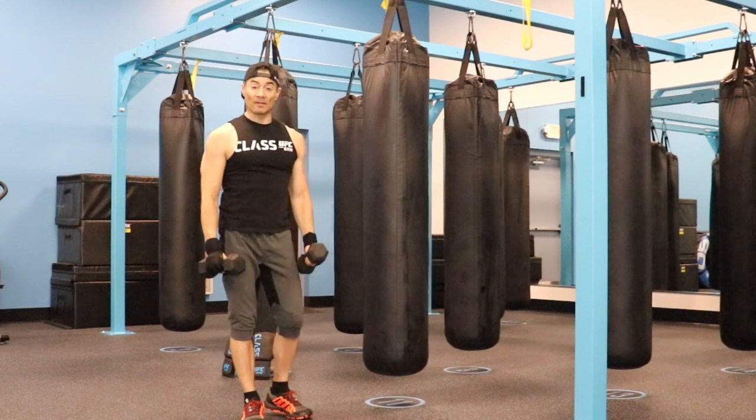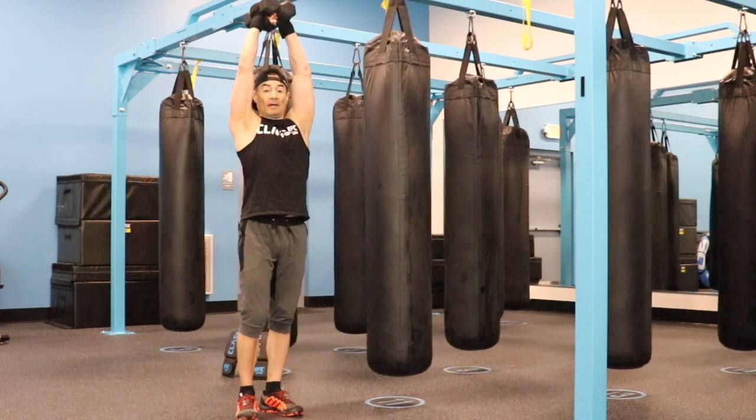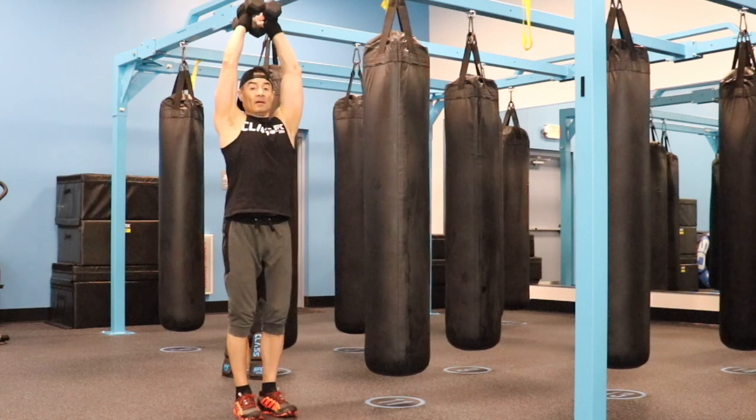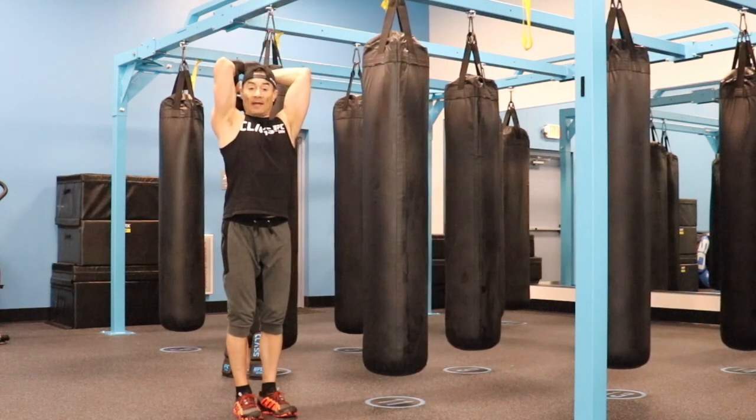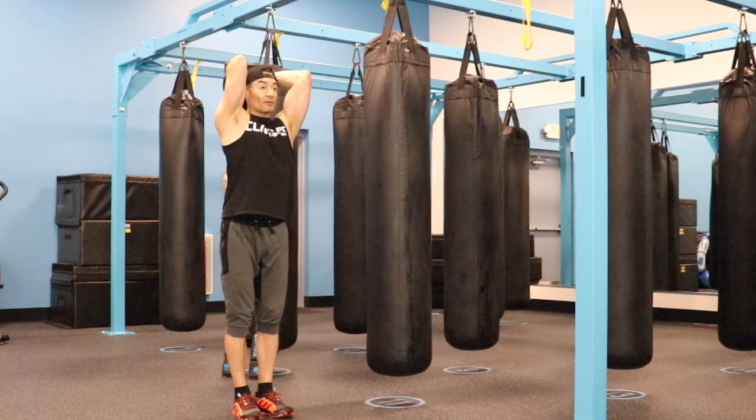Exercise number two is going to be for triceps. Kiss dumbbells, bring them overhead, elbows close to the face. When you drop the dumbbells, you stop at a 90 degree angle. Please do not open your elbows — always keep your elbows close to your face.